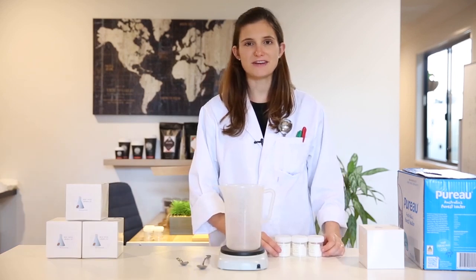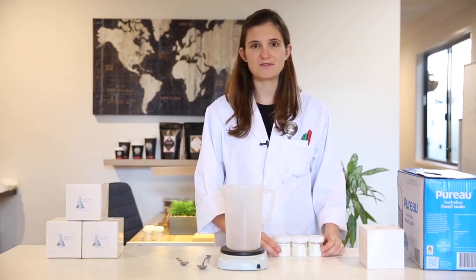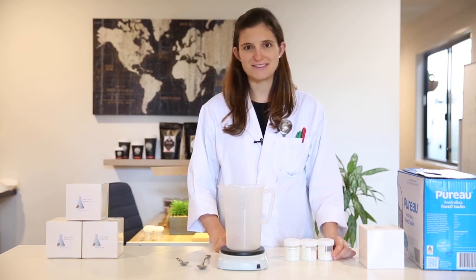I've designed the recipes so that the calcium and magnesium solutions will give you 1000 ppm general hardness each, and the bicarbonate solution will give you 1000 ppm carbonate hardness. The reason we do that is that once you've made these concentrates it will become really easy to mix and dilute them to create a brew water that will highlight the best in any coffee of your choice.